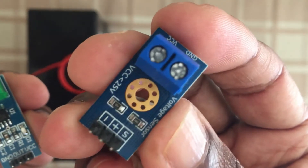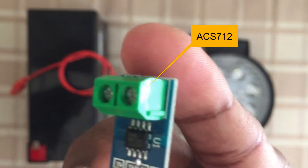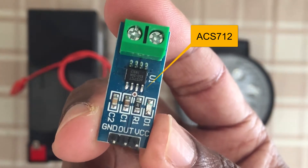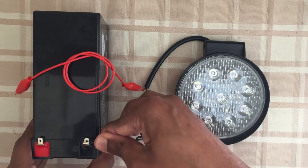This is the current sensor ACS712 - we can measure the current. Now we come to the safety issue. This battery is 12 volts, let's remove it and see.